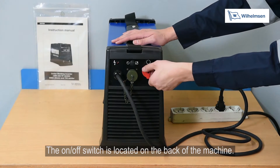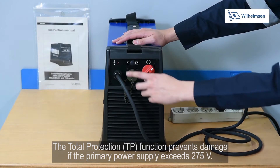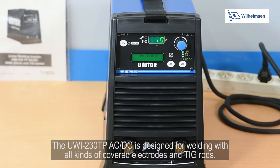The on-off switch is located at the back of the machine. The total protection TP function prevents damage if the primary power supply exceeds 275 volts.